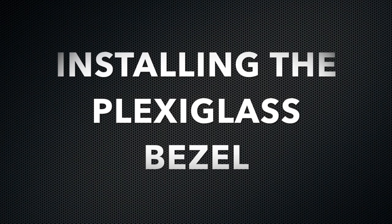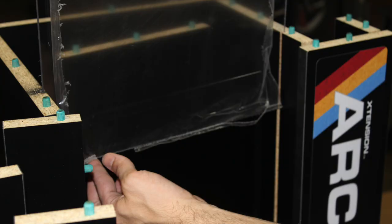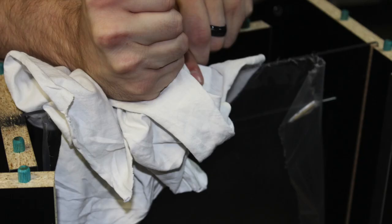Installing the plexiglass bezel: it is important not to touch the unprotected side of the bezel at this time. Using two hands, carefully insert the bezel into the provided grooves. Make sure that the bezel is firmly secure in all three of the grooves by taking a rag or an old t-shirt, placing it on top of the plexiglass, and providing pounding downward pressure until all three grooves are inserted.